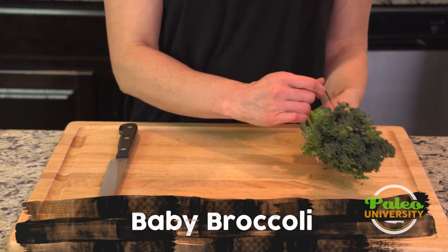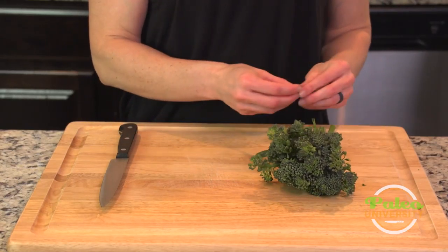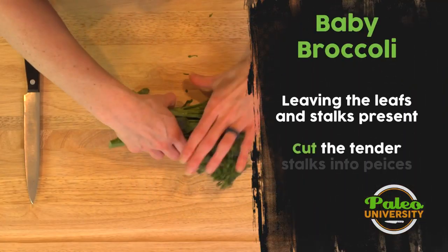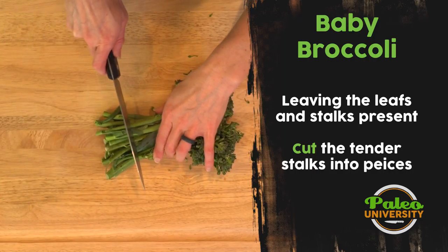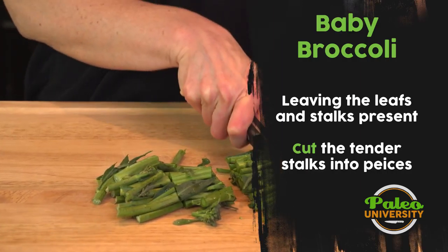This is baby broccoli. It's being held together with a rubber band — I'm gonna take that off. It's pretty tender. It's really easy to prepare; I don't have to do anything. Those leaves are good, cook with those leaves, they're yummy.